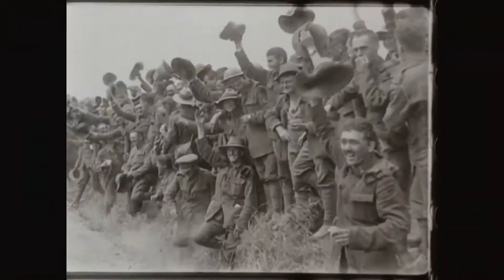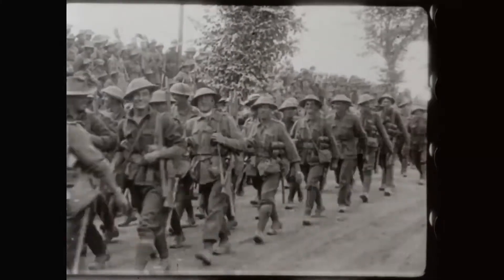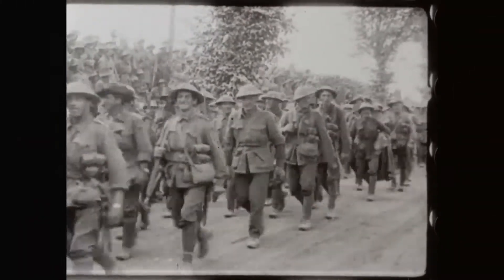Patriotism — a commitment and a belief in your country and the people who form your nation.